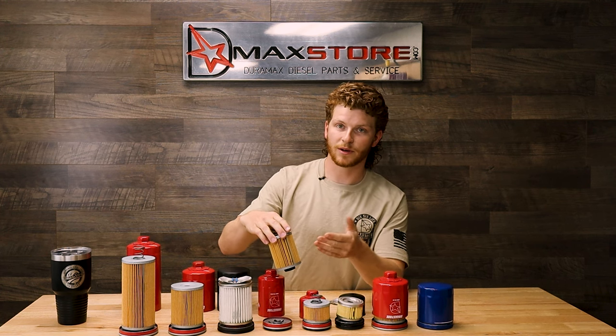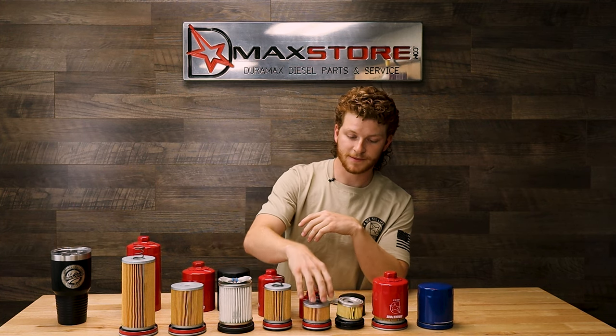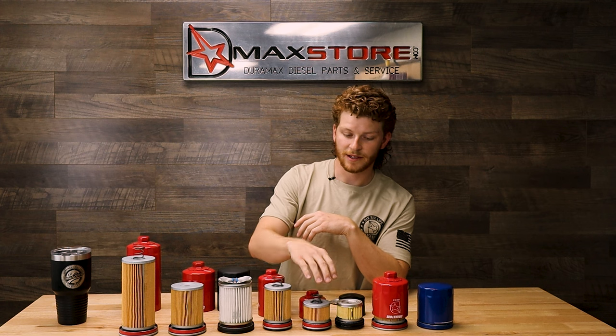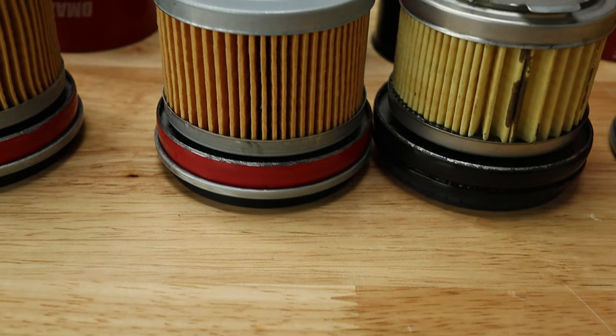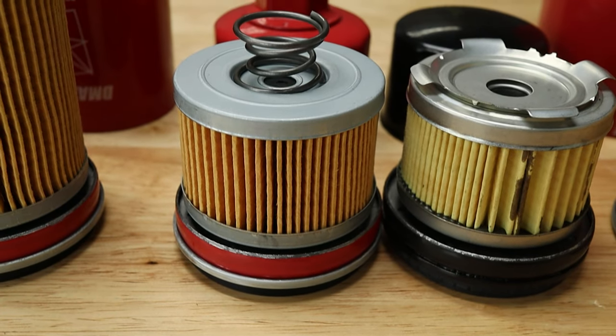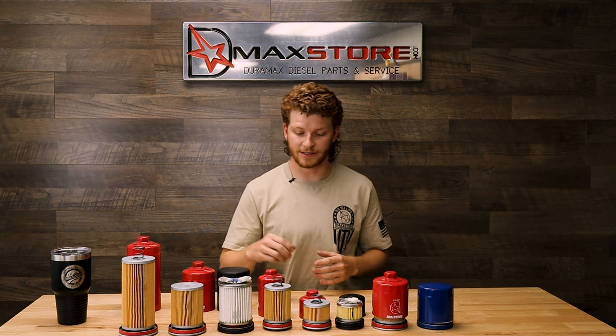The same applies to our extended Allison filter. Both are filtered to about 30 microns for the Allison spin-on, which is equivalent to the standard factory Allison filter. You don't really need to go finer than that — it's going to catch all the dirt and debris going through your Allison transmission.